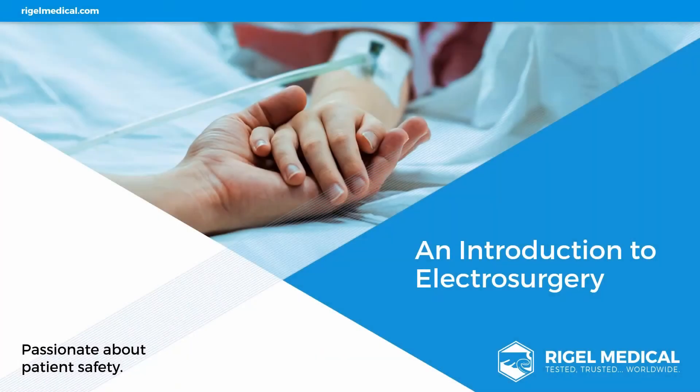Hello everyone, my name is Lewis Leonard and I'm an Application Engineer for Rival Medical. This presentation today has been developed to educate biomedical and clinical professionals as an introduction and overview to electrosurgery.